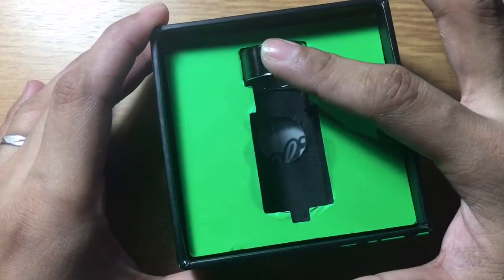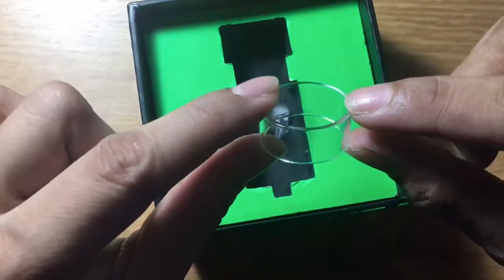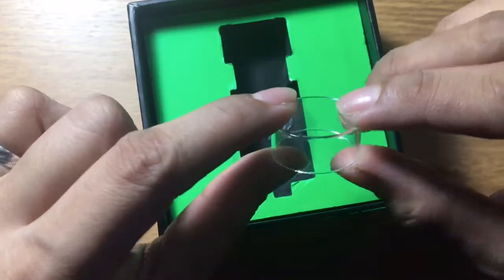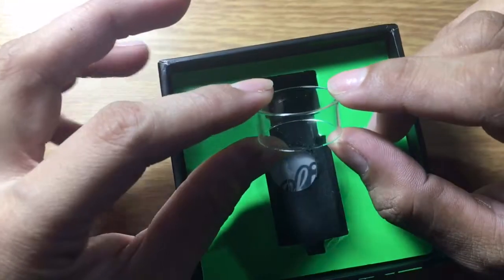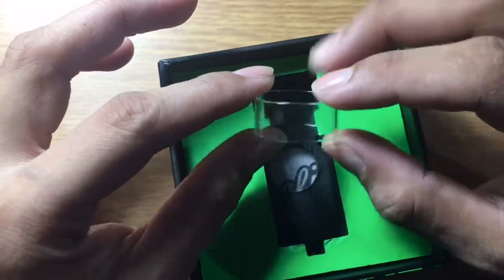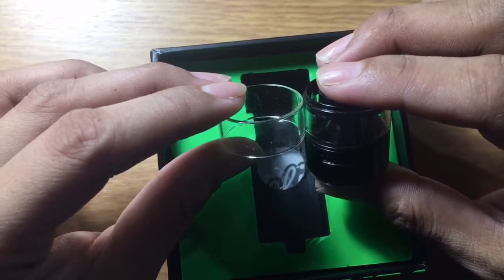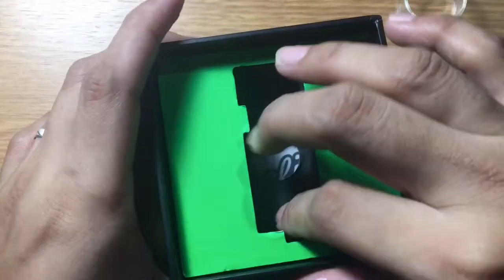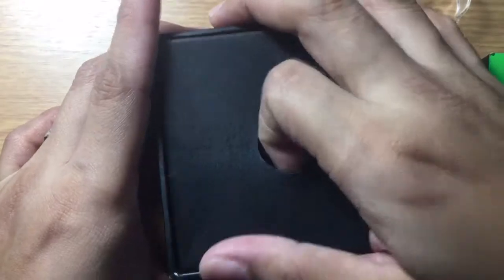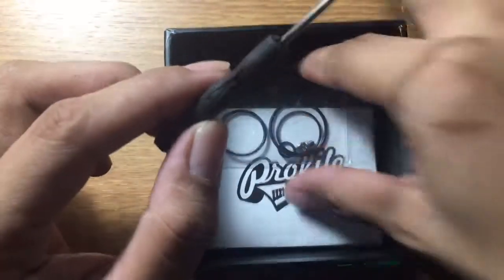There are also extra screws, a mesh tool, screwdriver, extra O-rings, and an extension glass. If you open your box, you get your atomizer and extra glass. This glass has a 3ml juice capacity, but for the authentic the extra glass is 5.5ml juice capacity. Since this is a clone, you're not going to get that — you only get the same pre-installed 3ml glass.